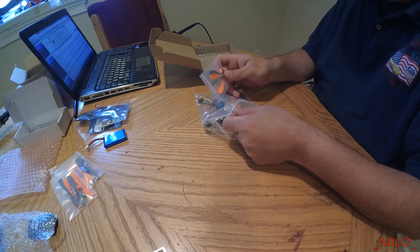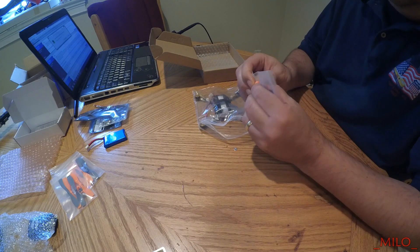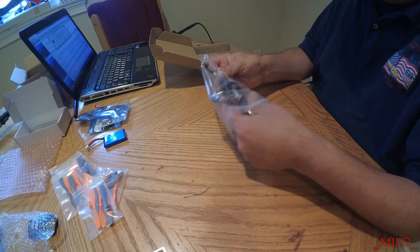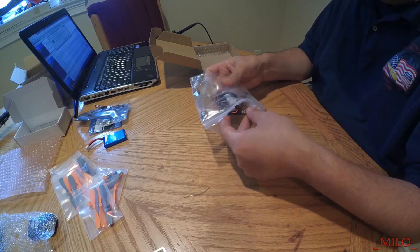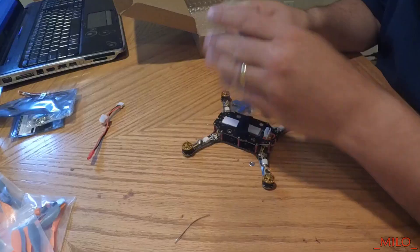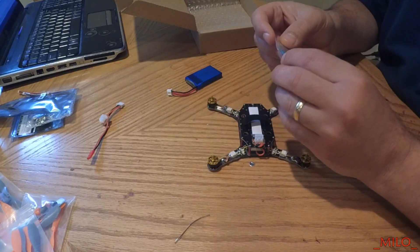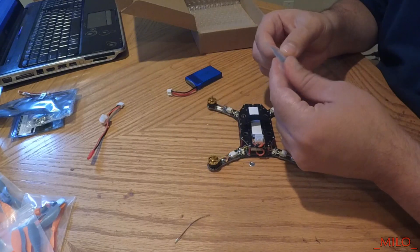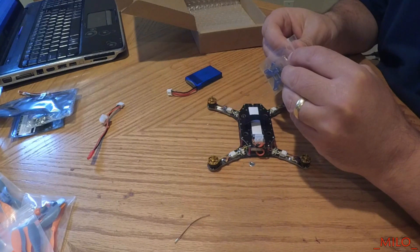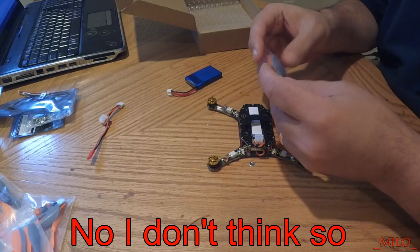More props in the box. These props are kind of cool because they have this little cone that sits on top. I'm happy to see this in the package — it's for the camera mount so you can adjust the angle. There's also a larger clear piece; I'm not sure what that's for. Maybe it's to mount a video transmitter, or maybe it's all part of the camera mount.